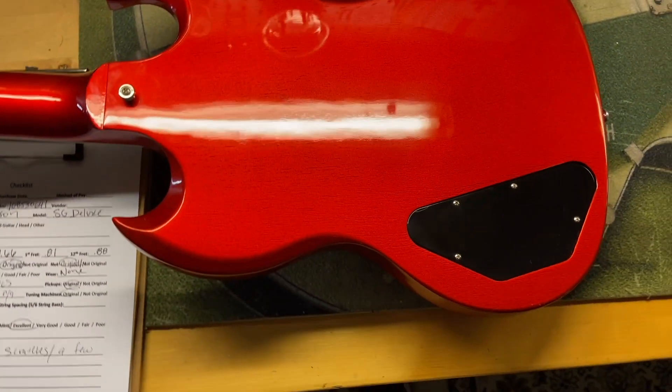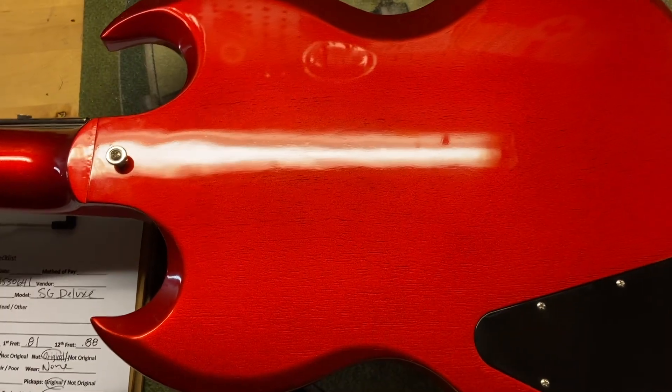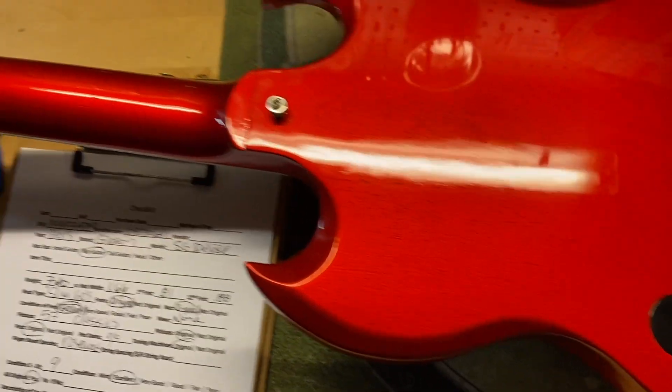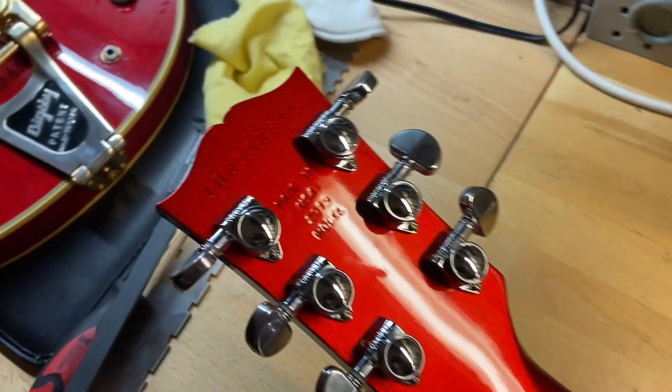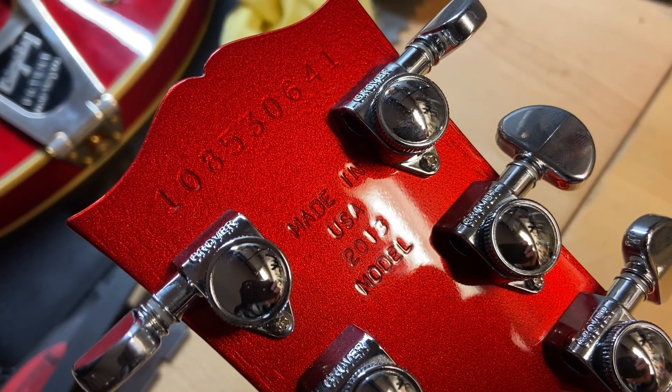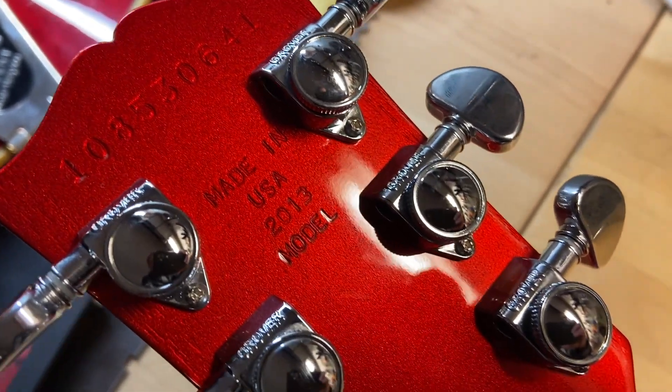The back looks great on this one. I love it when you've got that kind of red where you can see the grain — it looks really good. The serial number on this one is 1 0 8 5 3 0 6 4 1. There's your Made in USA, 2013.